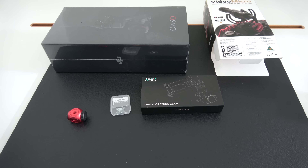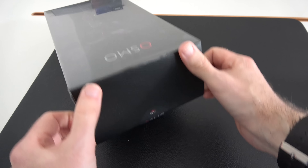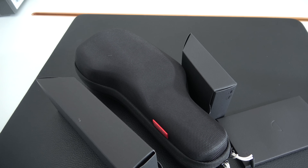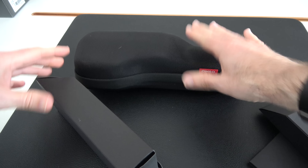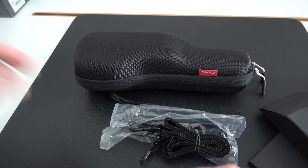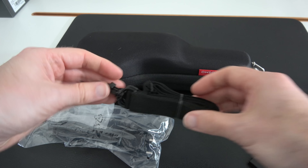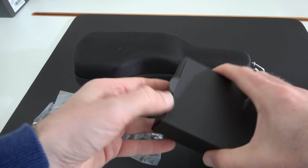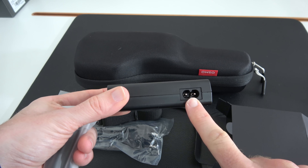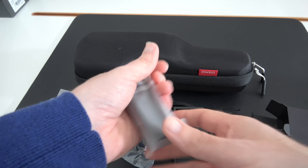The Rode Video Micro is going to mount onto the Osmo. I've also got another accessory coming — a multi-shoe mount — so I can mount this a lot easier. It comes with a fluffy wind shield and the mount as well. Let's pop all of these accessories to one side and have a look at the Osmo packaging. Let's undo this end — we've got some accessory boxes and the main case which has the camera in.